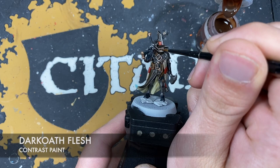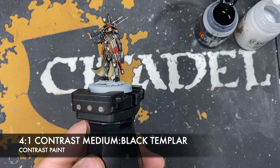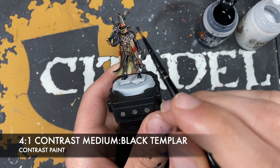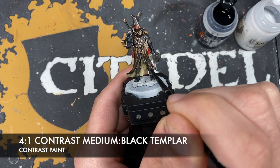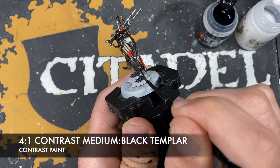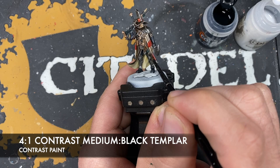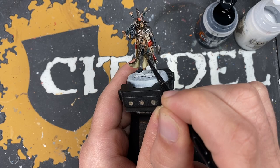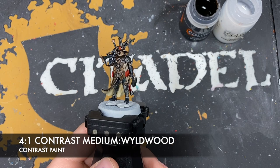With that done, we're going to shade all of those metallics. The color we're going to use is roughly four parts Contrast Medium to one part Black Templar. We'll pick an area to start — the leg greave — and paint this all over. We are going to be doing all the metallics with this, so we also want to shade the areas we did with Runelord Brass. With that done, we have one more shade to apply: roughly four parts Contrast Medium to one part Wildwood, which we'll use on the interior of his cloak.